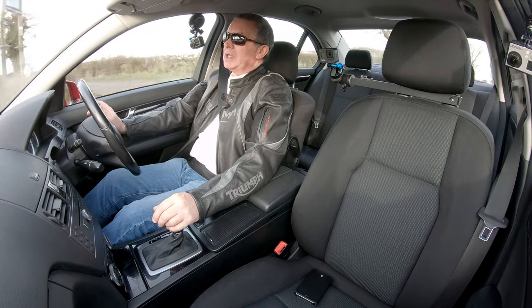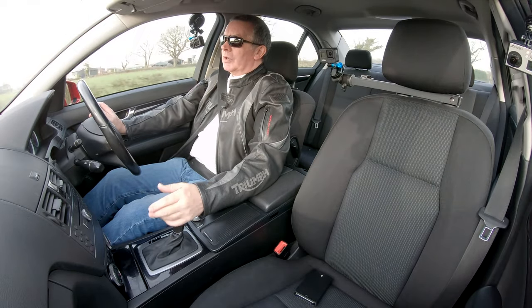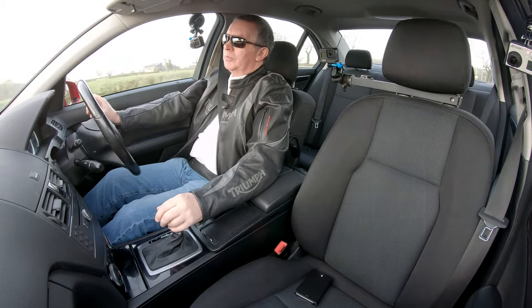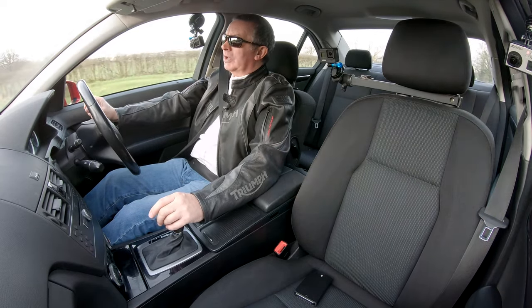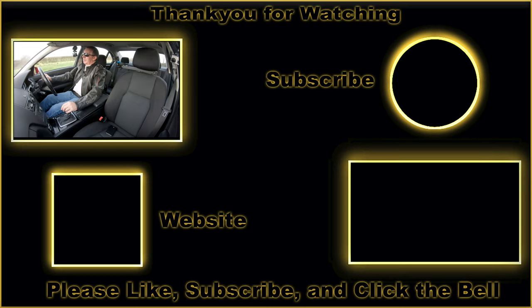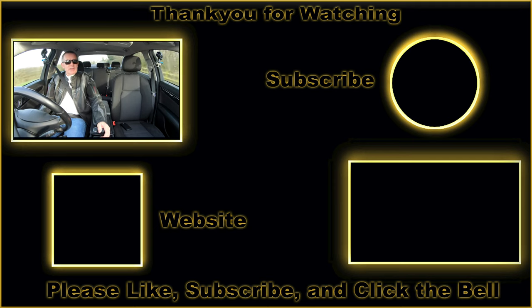If you've always wanted to own a Mercedes-Benz — the chap who had this saw our Jaguar, which was a beautiful car on YouTube, and he'd always wanted one, came down and bought it. Nice guy, nice car, and this will be a good car for somebody else.